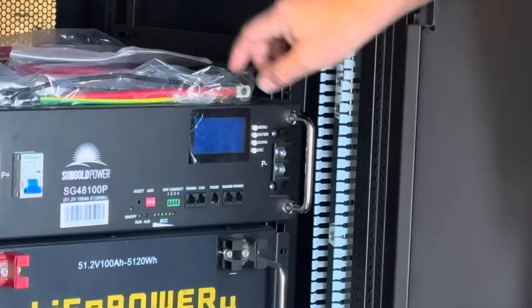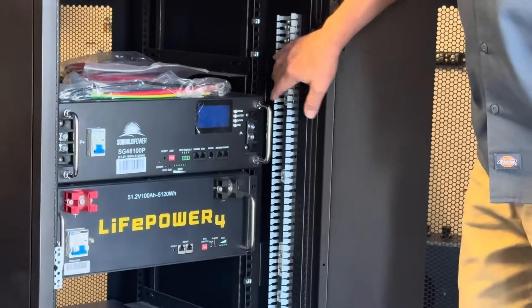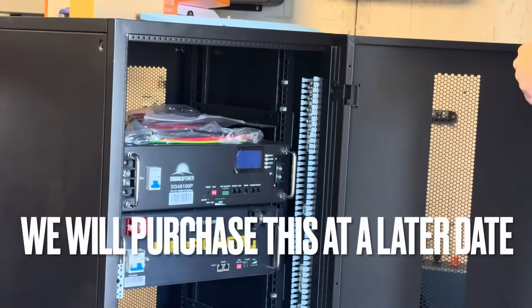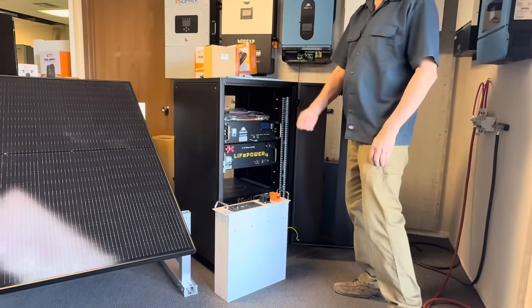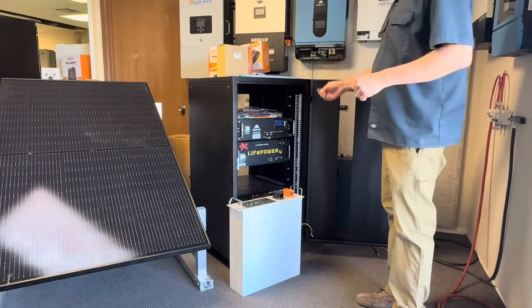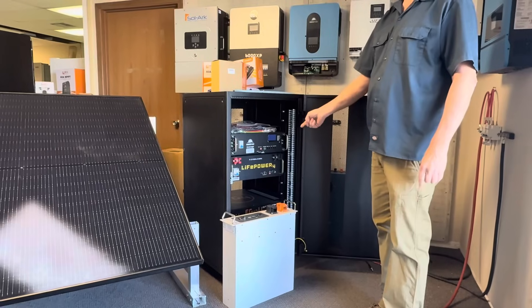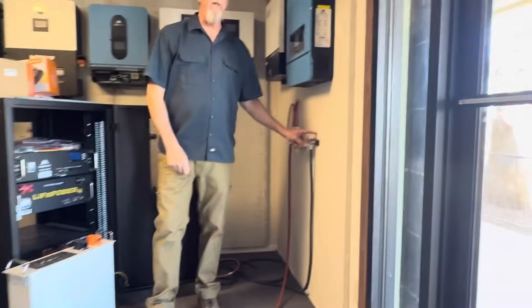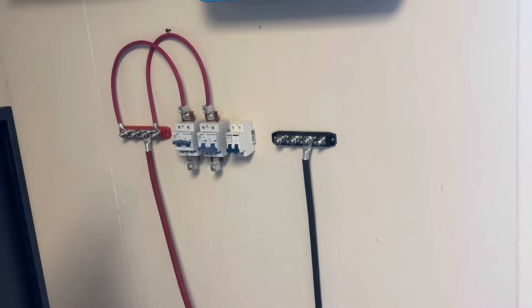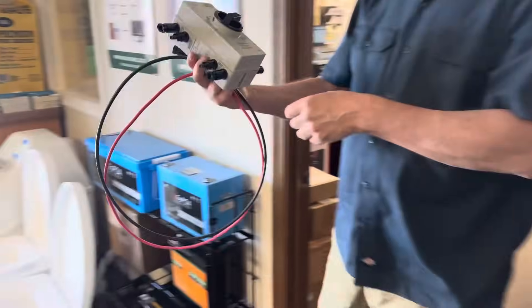The bus bar terminals are kind of small, so we want bigger wire for a full setup, but it's okay for smaller wire for just one battery to connect to the big bus bar. If we're not using the cabinet, we use an external set of bus bars. To set it up and test it, you can use a smaller wire that fits on the terminal just for now. When you want to run the whole farm dominium, you'll probably have six batteries — that's when you'd need this cabinet, or you'd have to get a set of bus bars to connect all those batteries together.